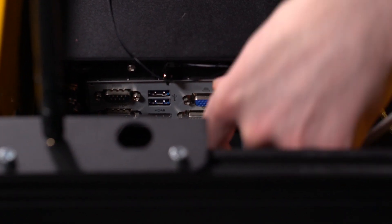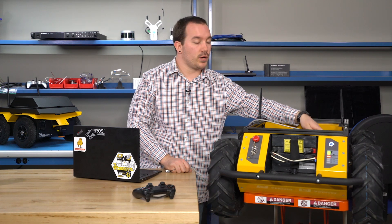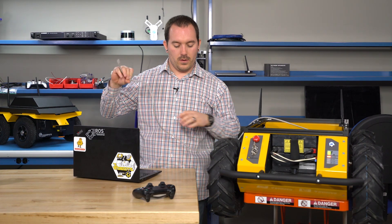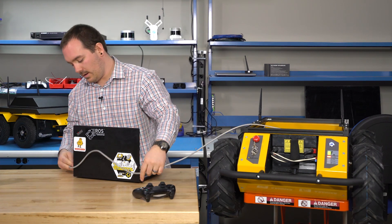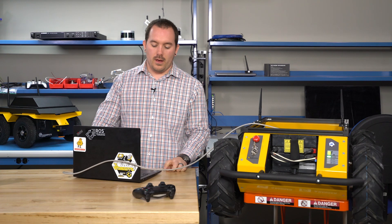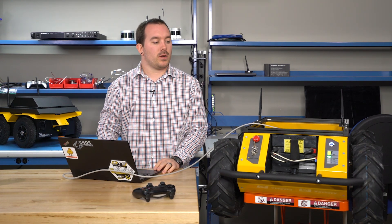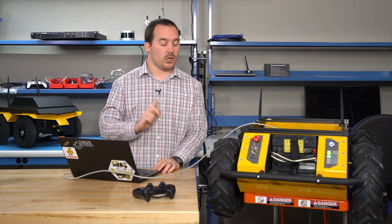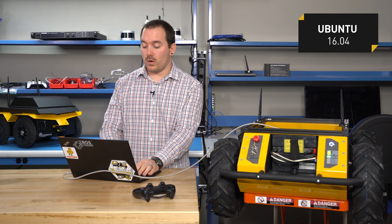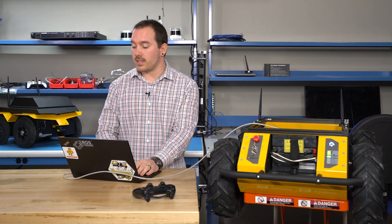On the back of your computer, there will be two Ethernet ports — you can plug into either one. They're bridged together, so it doesn't really matter. Take an Ethernet cord and plug it into your computer. The first thing we have to do is set up our computer to be in the same subnet as your robot. In my case, I'm using Ubuntu 16.04, but this step you could do with pretty much any operating system.